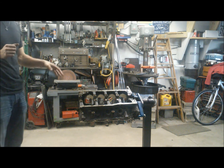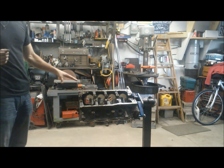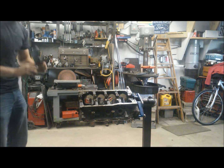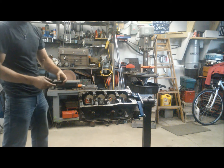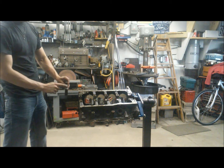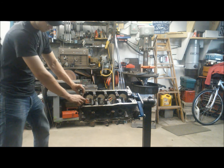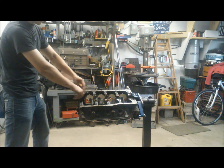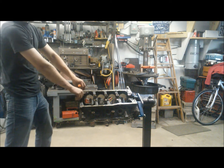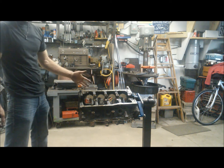One more thing I almost forgot to mention: as I said before, you want to put your main caps back on before you move any farther so they generally stay with the engine. Your main caps are going to have a number and an arrow — they're numbered from front to back, one being the front, and the arrow faces towards the front of the engine as well. You don't have to torque them down, just get them all on and snug with your wrench. From there you should be good to go, and we'll move on to pulling the final thing out of this engine, which is the camshaft.